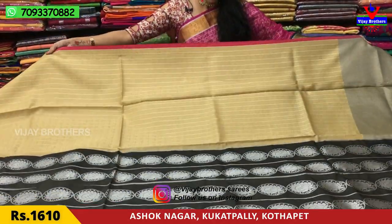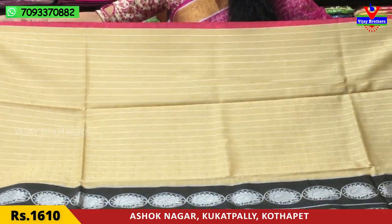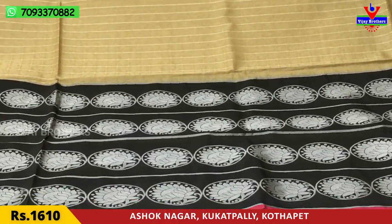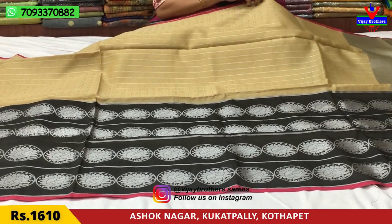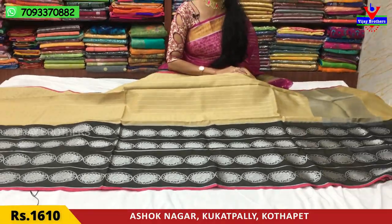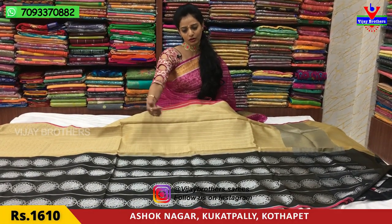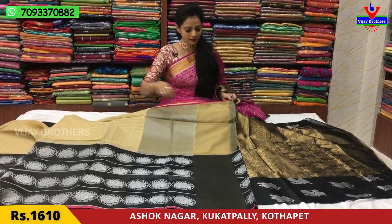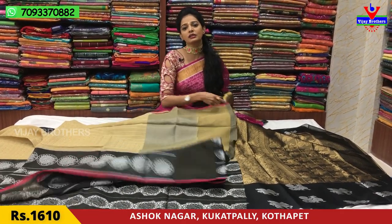This saree has a small pink color border with two sides. The body and shoulder part have box-style peacock design, flower, and leaf designs. The color is black — not total pure black, but a mix of black and grey with a dull finishing, giving it a sophisticated dark look.